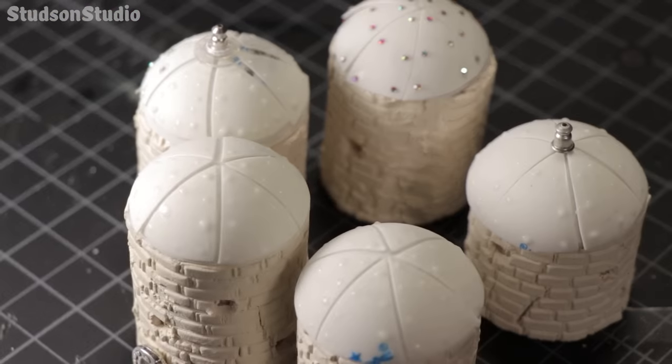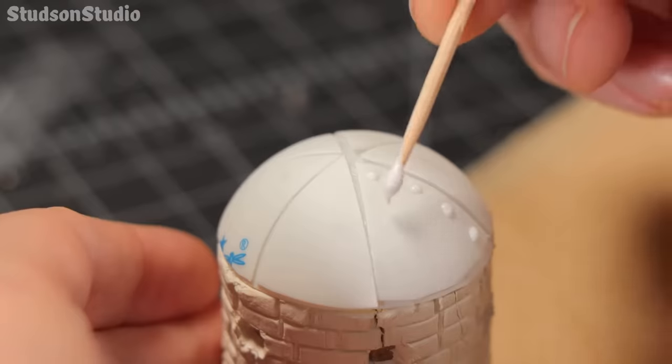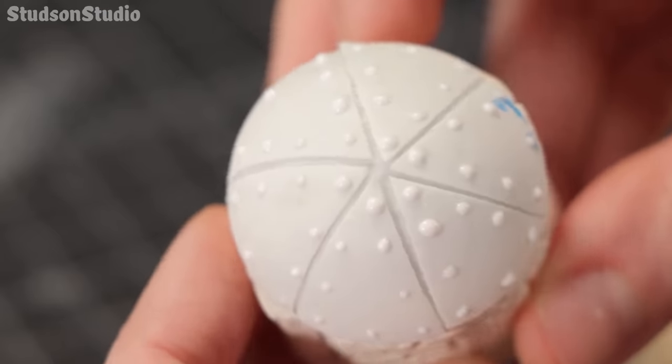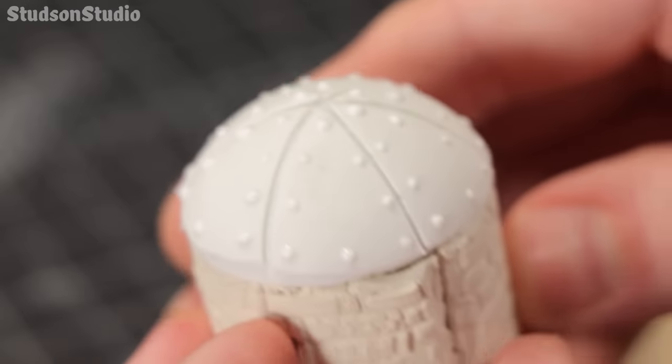Five towers fully bedazzled — actually it turned out to be a real pain to apply that many rhinestones so I gave up and started using lumpy old glue dabs instead. This works but it won't be quite as HD as the gems.